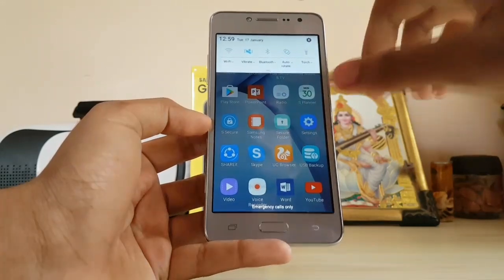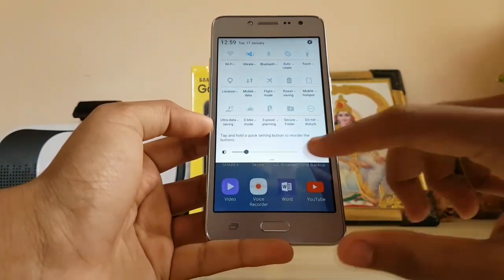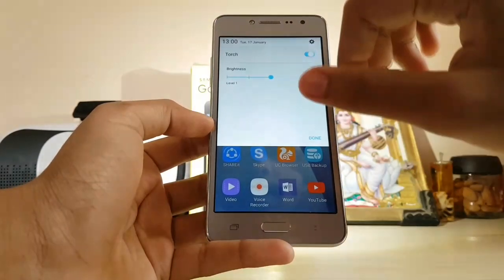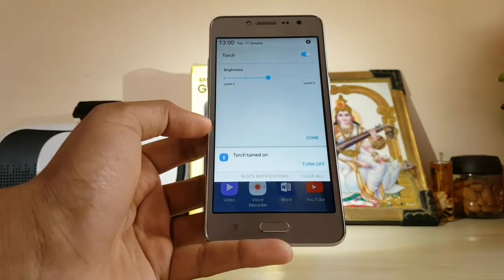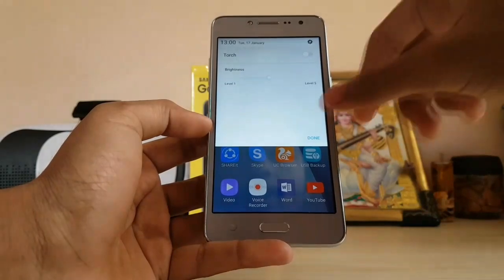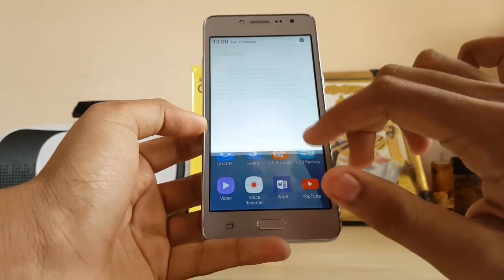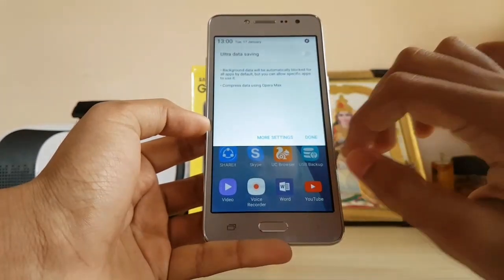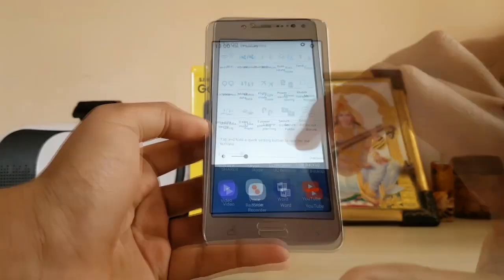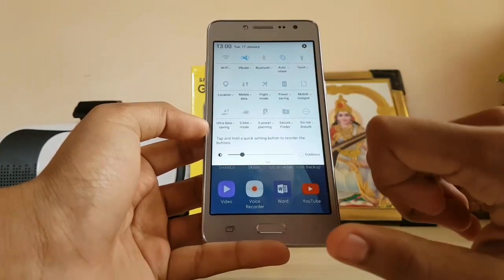Pulling down the notification panel, you get an all-new panel compared to previous models. There's a two-step swipe down; you can adjust brightness and outdoors mode, and the torch brightness can also be adjusted from here. This is basically Samsung's Nougat-style notification panel — you can expand literally every notification toggle. Mobile data, S Bike mode, and Ultra Data Saving are also present. For the full list of features and how they work, check out my other dedicated video.